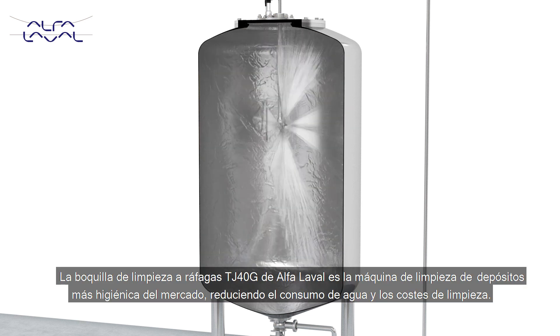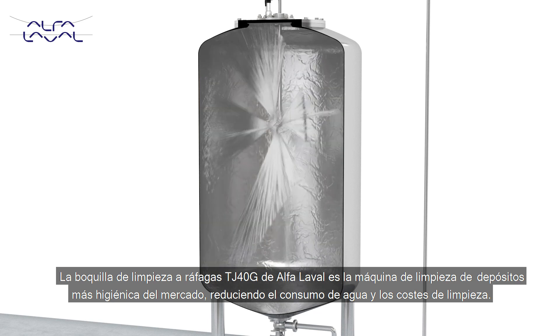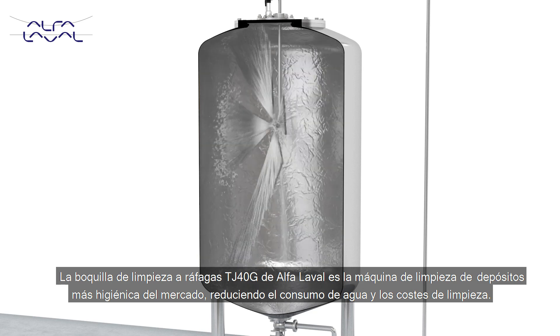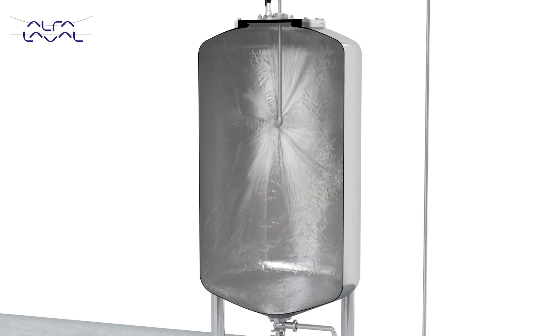The Alpha Laval TJ40G Burst Nozzle is the most hygienic tank cleaning machine on the market and will reduce water consumption and lower cleaning costs.